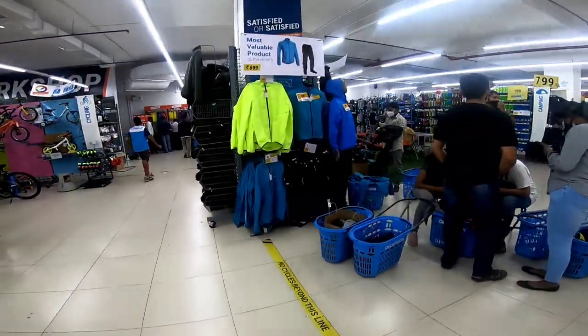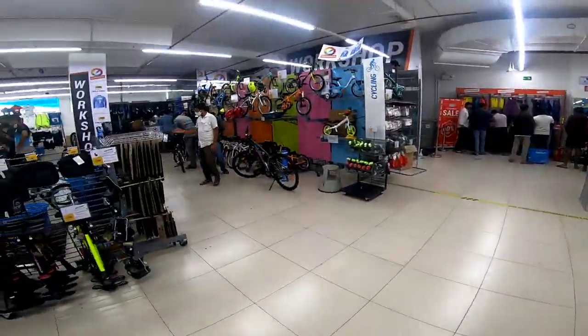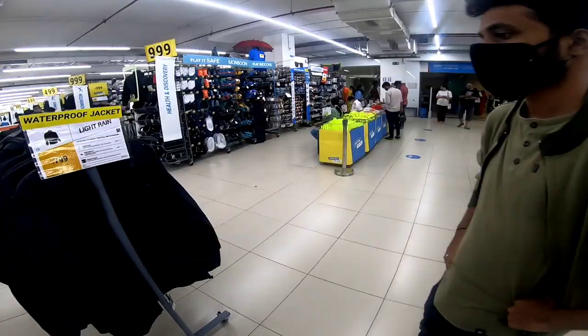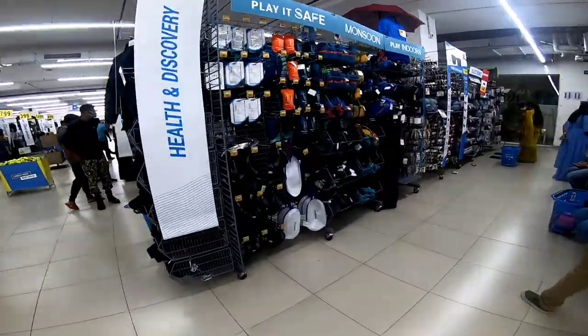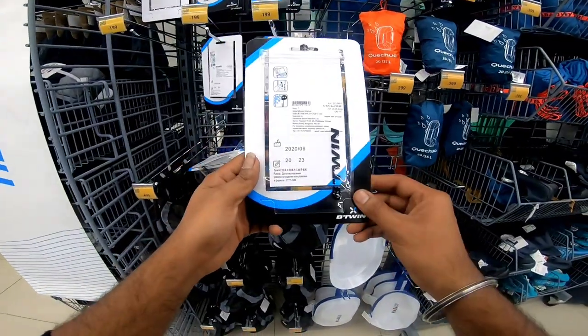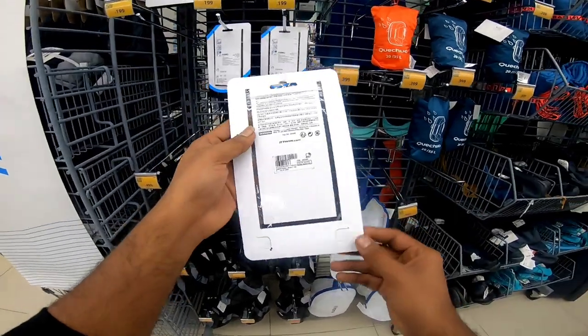Hello, I am here. I am going to review the products of Decathlon. I will use it for the first time and try to explain it. This is the one — this is the monsoon. It is used in phone covers.